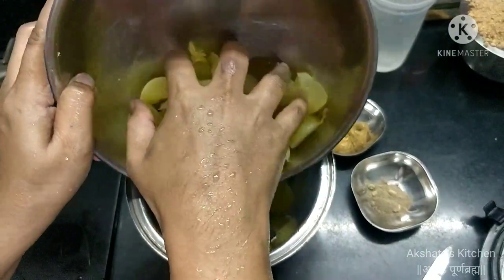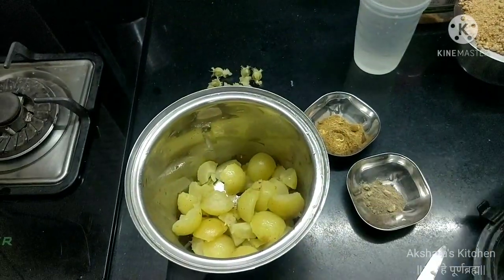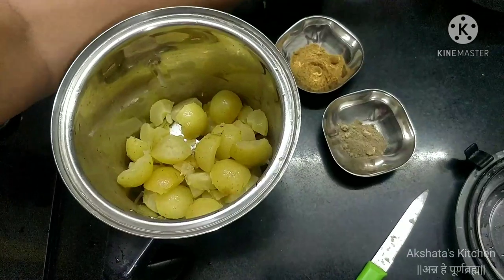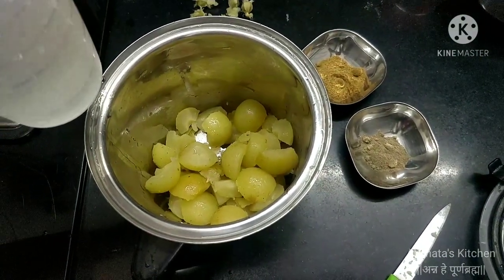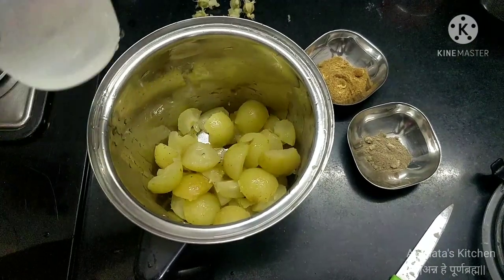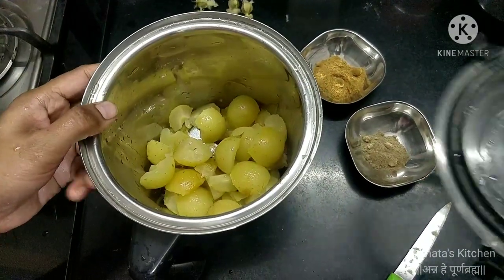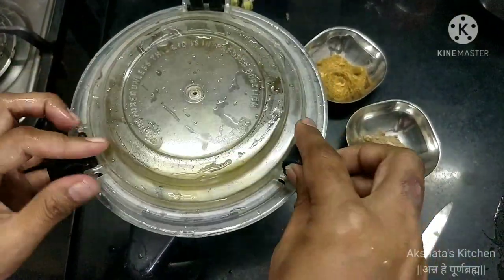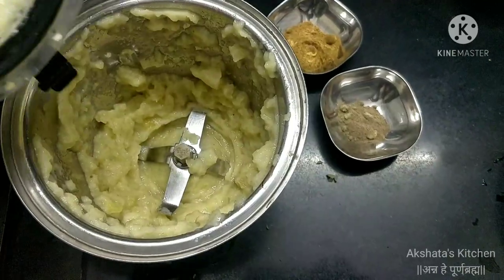Take one grinding jar and put all the deseeded amla in it. Add some water to the jar and grind it into a fine paste. Our amla pulp is now ready.